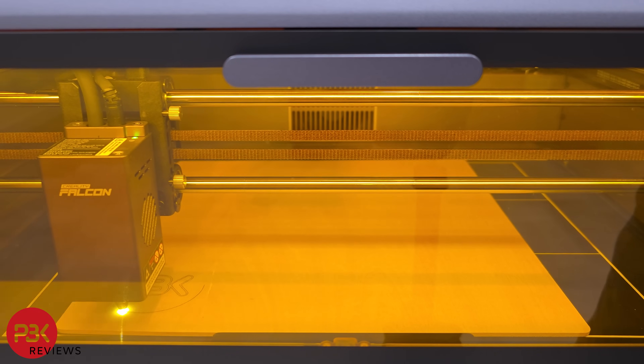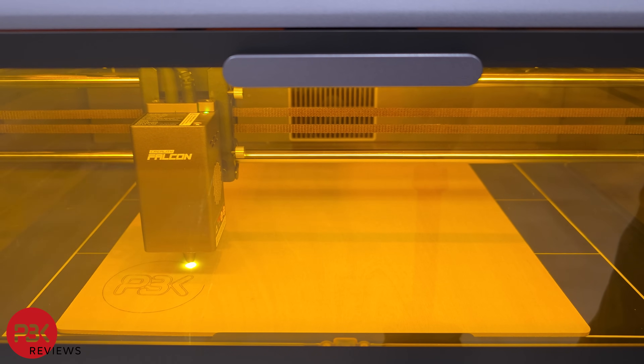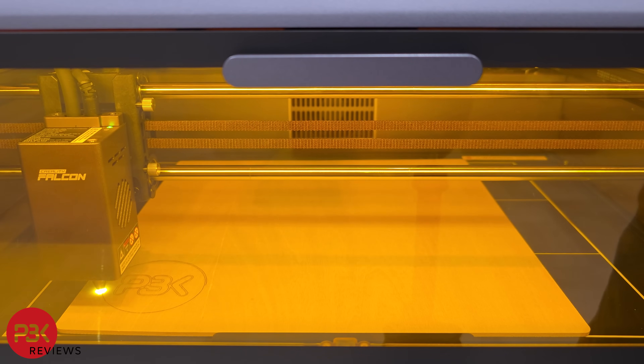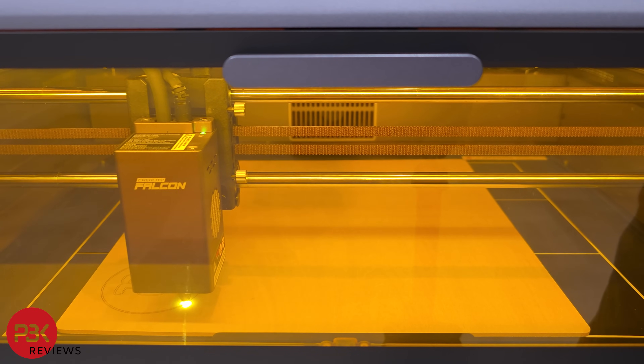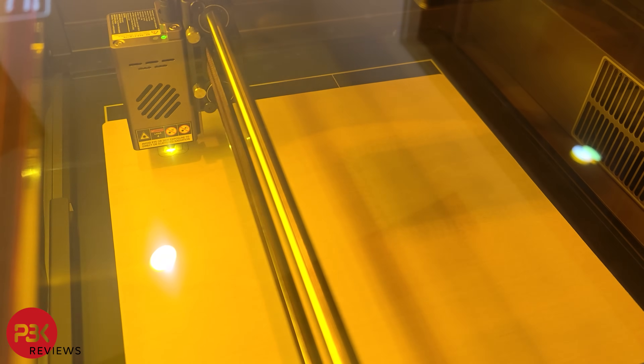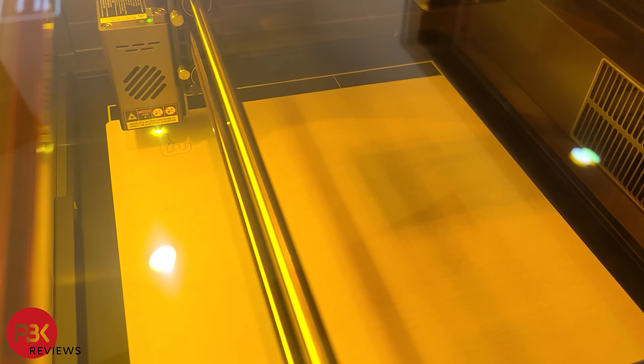This type of machine would be good for someone working on small personal projects or for customization purposes. For example, if you wanted to customize and engrave your own designs, name, or logo on products to make them more unique to you. You can also use it for making small business cards out of different materials, or cutting thinner materials for projects you may be working on.